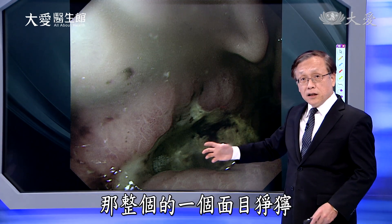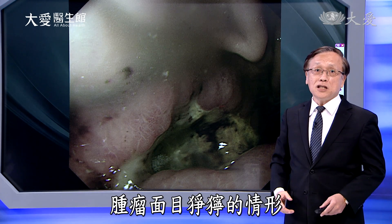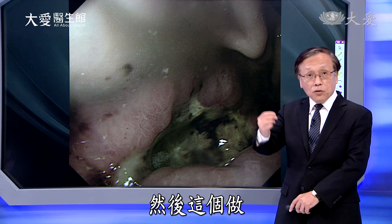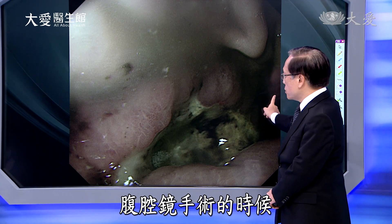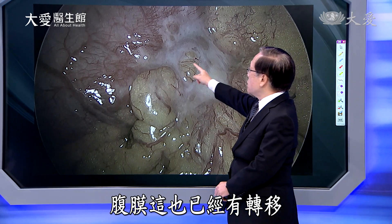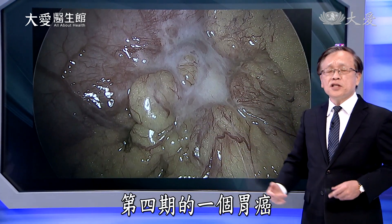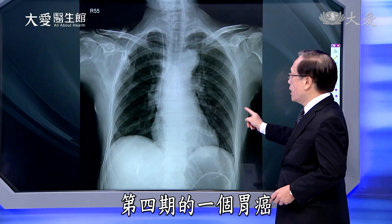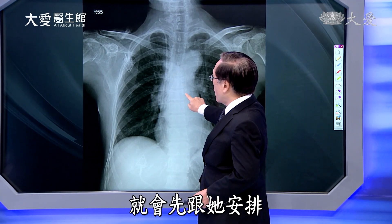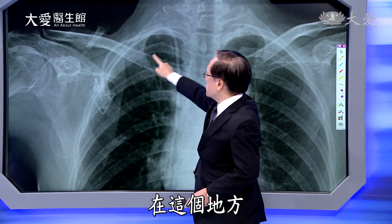比如说胃镜。一个60岁的女性病人，出现的症状是胃不太舒服，再加上体重减轻，肠胃科安排她做胃镜检查。有光源我们才可以看得到胃里面的状况，一看就知道这是非常严重的胃癌，当然有做切片。整个肿瘤面目狰狞的情形让人家知道病情的严重度。做腹腔镜手术时一进去，腹腔里面的腹膜也已经有转移，是第四期的胃癌。